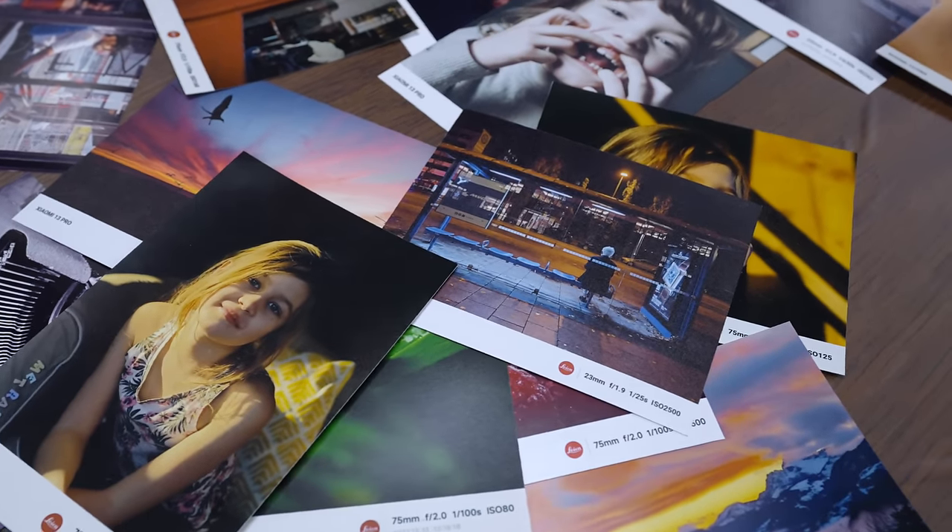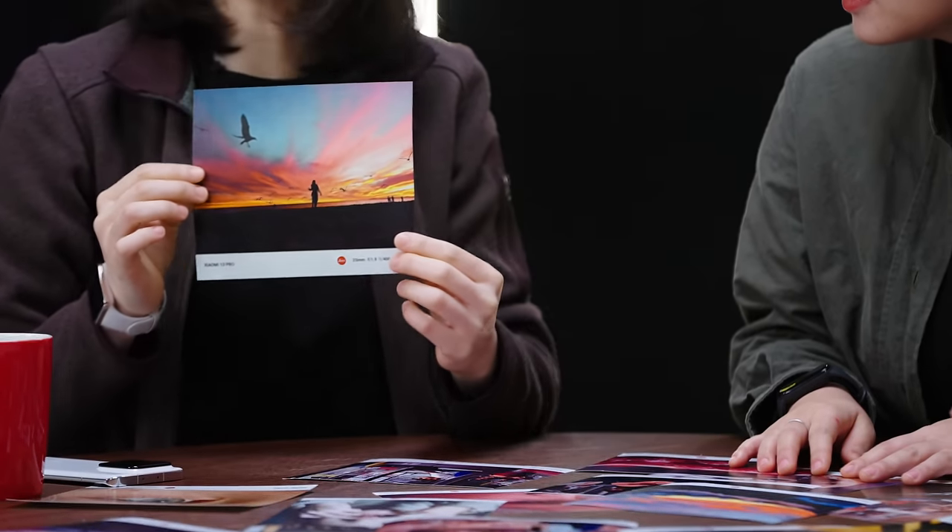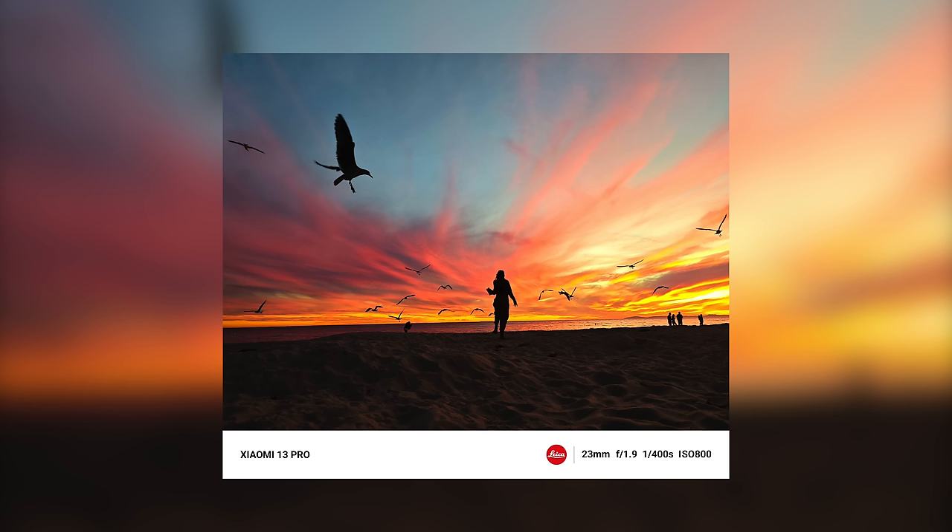Hello everyone, I'm Diego. Hello everyone, I'm Faye. Now, there are tons of awesome photos here. Why don't we pick one out? This photo looks really incredible. This is captured by the Xiaomi 13 series. I think this perfectly captures that beautiful sunset. You have rich details and natural colors. This really makes me want to go to the beach right now. Me too, especially in the winter.